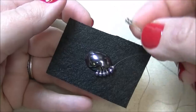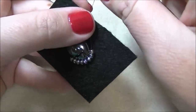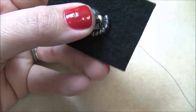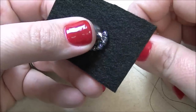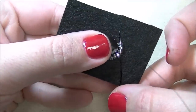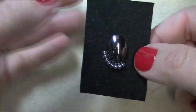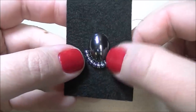One more time: pick up two size 8s, let them fall all the way down, make sure they go up against my stone, go down through the foundation. Then count back three and come up between those two beads, go through three, and continue picking up two and going through three all the way until I have added size 8 seed beads all the way around. This is back stitching, and it will give you a good strong set of beads around that cabochon.